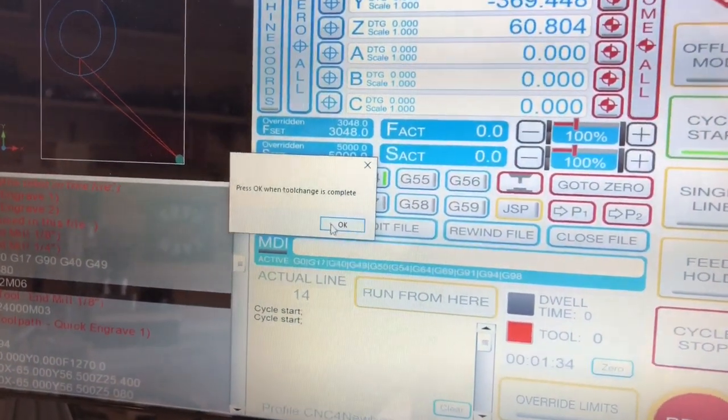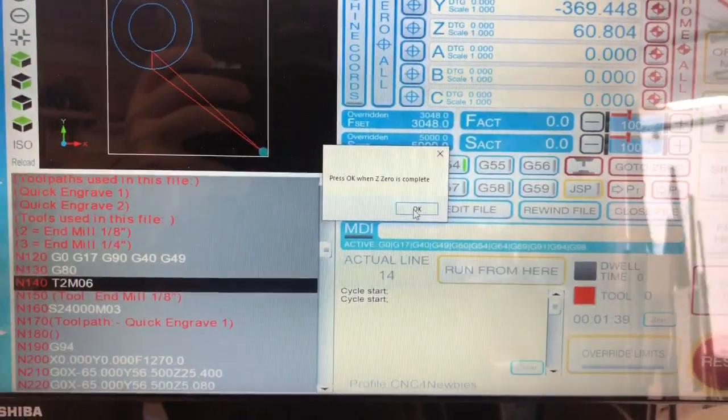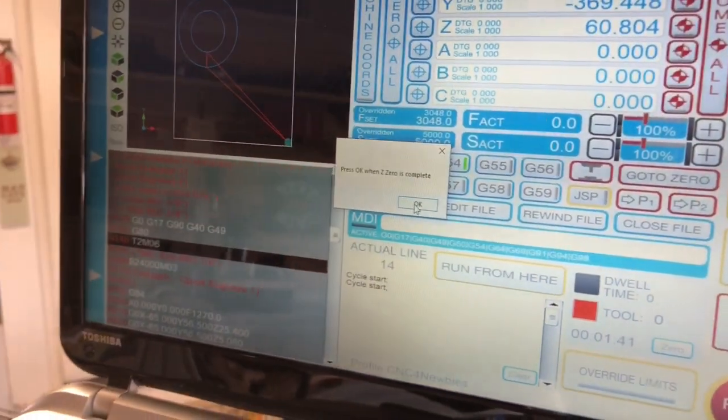It's gonna ask — when tool change is complete, click okay. In between there, I'm going to have an auto zero after I change the tools. I haven't programmed that yet, but once I do, I'll get you guys another video on that.